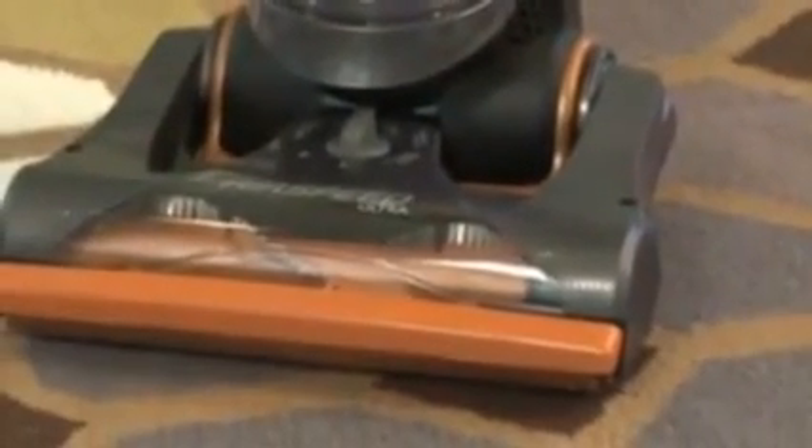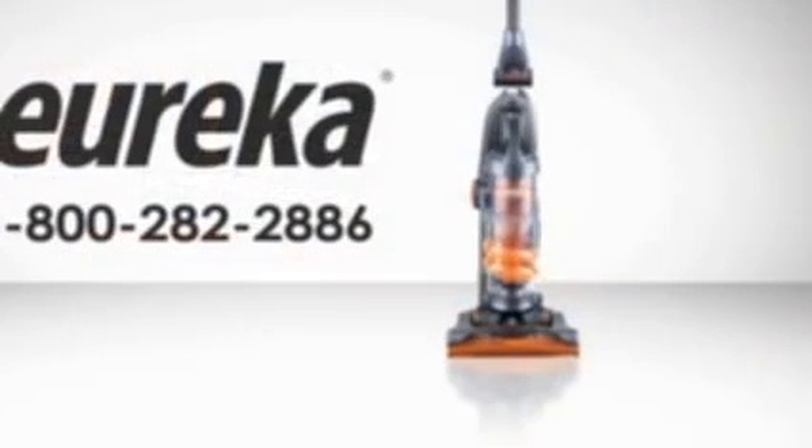The features of your Airspeed Ultra vacuum may vary depending on the model purchased. If you have additional questions about assembling your new Eureka Airspeed Ultra, please refer to the owner's manual or contact our customer service helpline at 1-800-282-2886. We hope you enjoy using your new Eureka Airspeed Ultra Vacuum Cleaner.